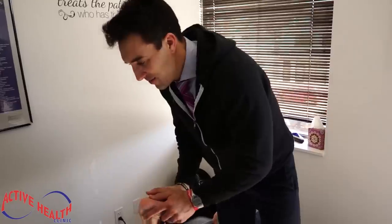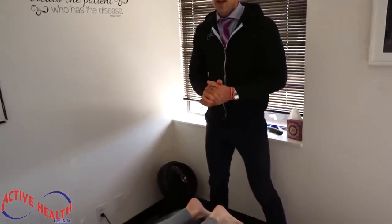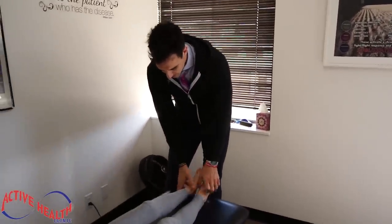Wow, that was amazing. So there's a kinetic chain when there's an injury in the knee — it goes down to the foot and up to the hip. Lastly, let this relax.